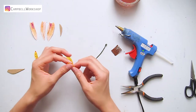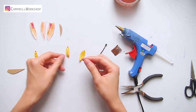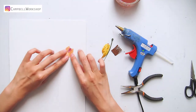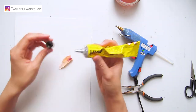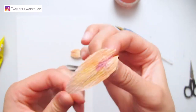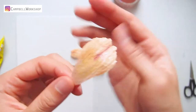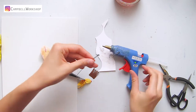Now we move on to shaping — curve the inner small petals with your thumb. For the big petals, add a drop of glue onto the top middle, then fold at the back, expand a little on the sides, and let it dry.